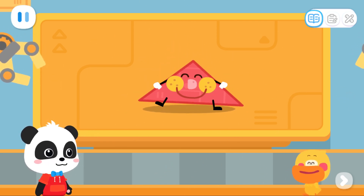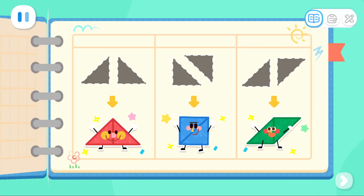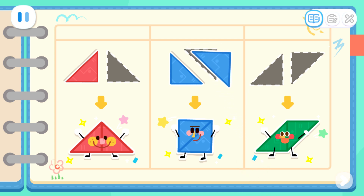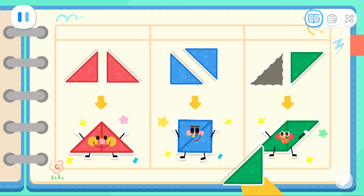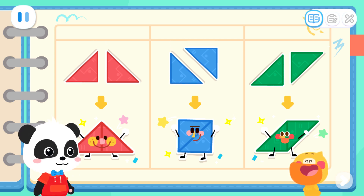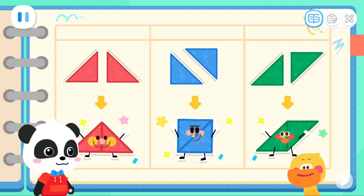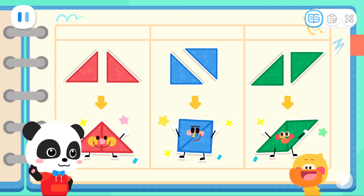It's a big triangle elf! Let's record it! I found that two triangles can be put together to form many shapes. We can make a big triangle, a square, and even a parallelogram! That's right! Let's go to the next stop!